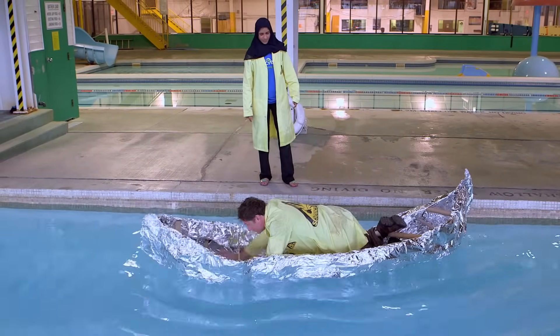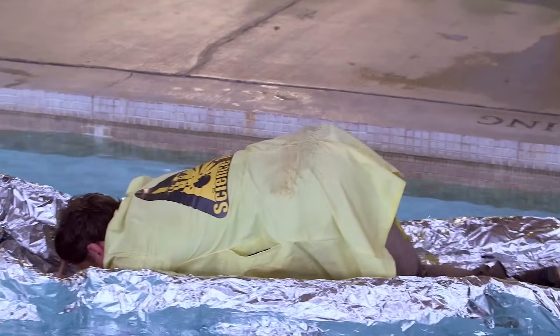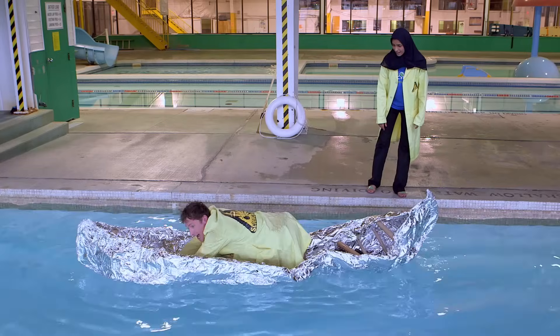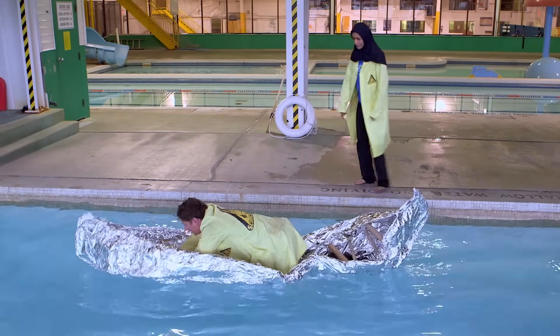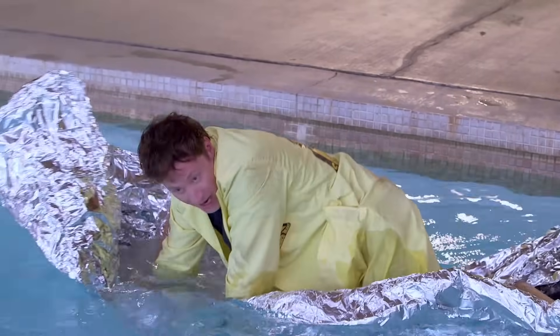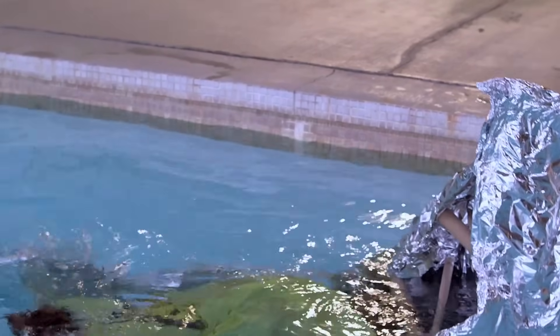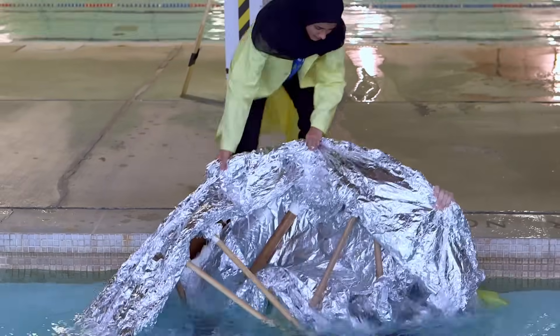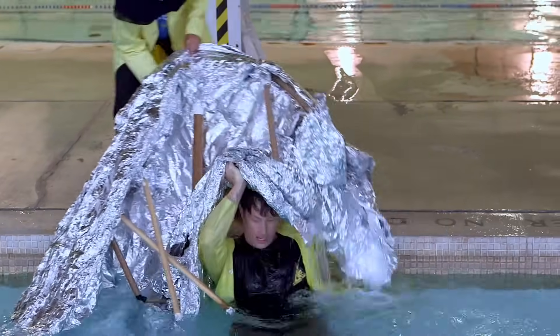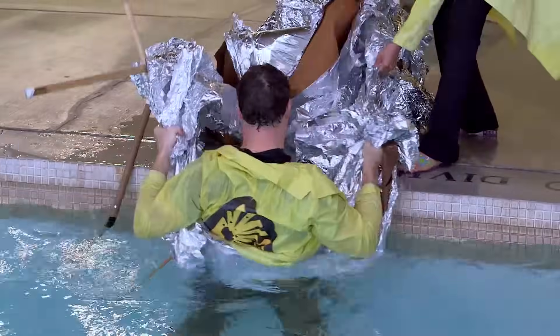Oh no — water's coming in. It's almost working, but it's coming in. Water is flooding the boat. Another thing I learned is that a very light tinfoil boat can be very heavy when it's full of water. I don't know if fixing it is in the cards — I think we're going to have to build another boat.